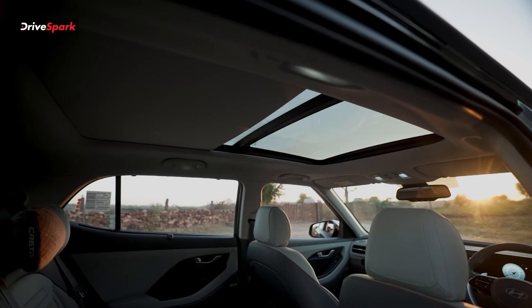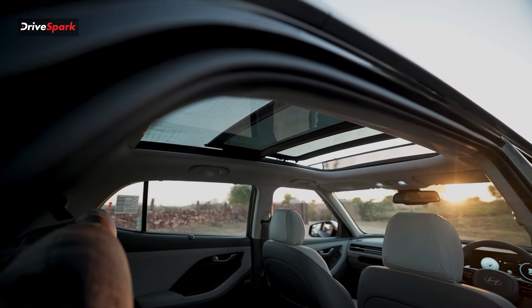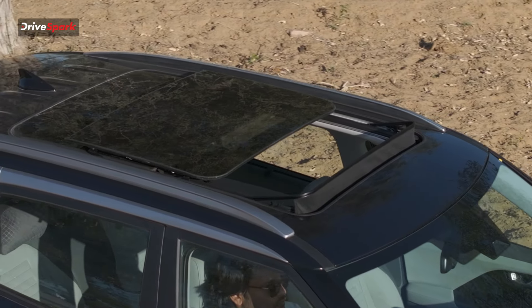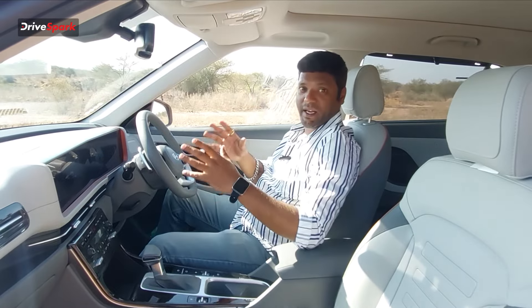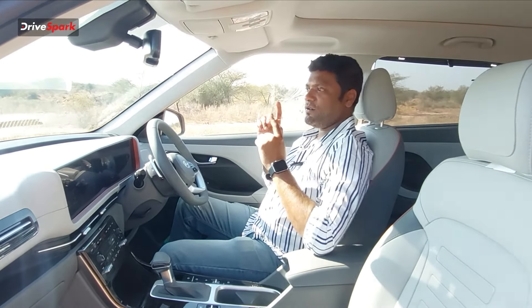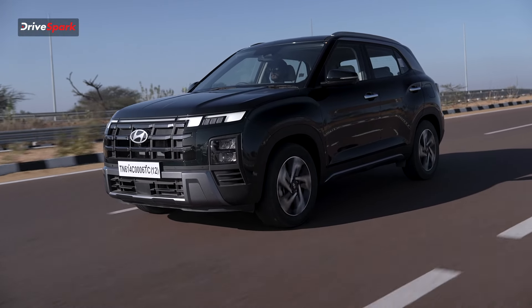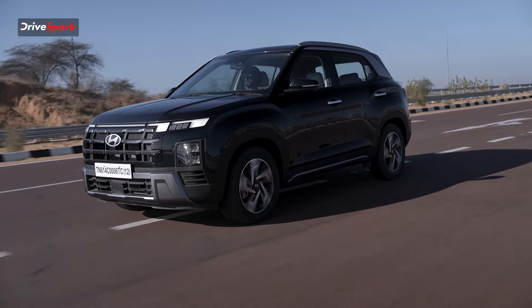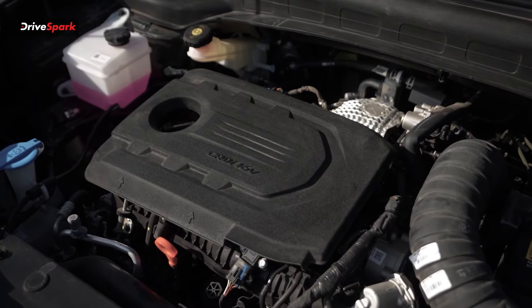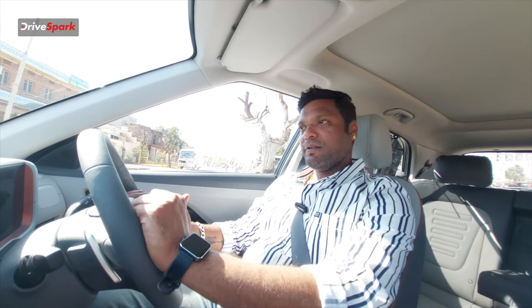The sunroof gives a panoramic view, though only the front panel opens — the rear pane is fixed. Still, it provides a wide window feel. When open at low temperatures, you get good wind and light. Closing is all done simultaneously. Moving to engine options: there is a 1.5-liter petrol and a 1.5-liter diesel engine. The diesel is available with a 6-speed automatic and a 6-speed manual transmission.